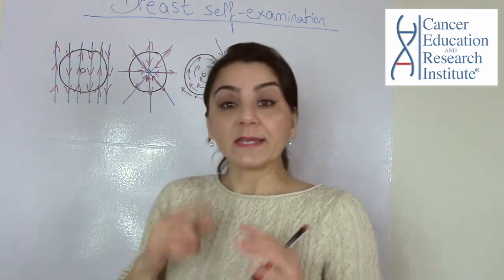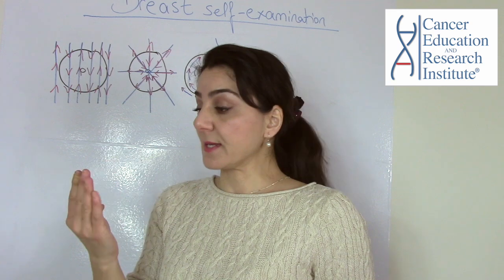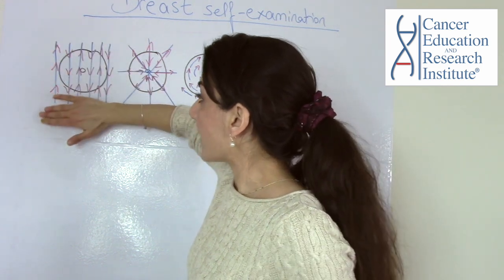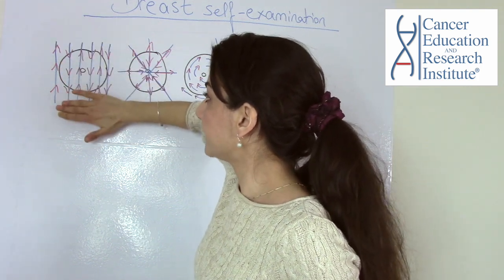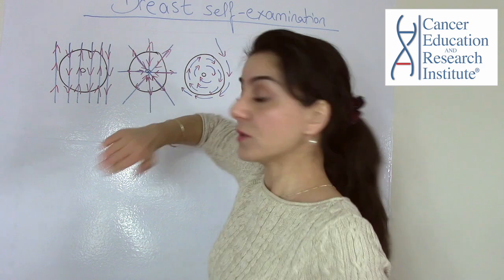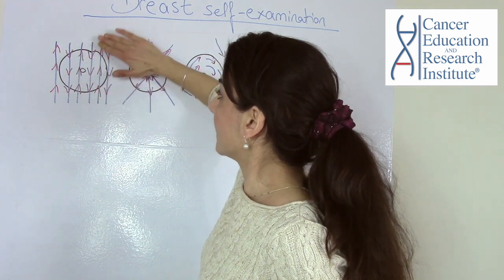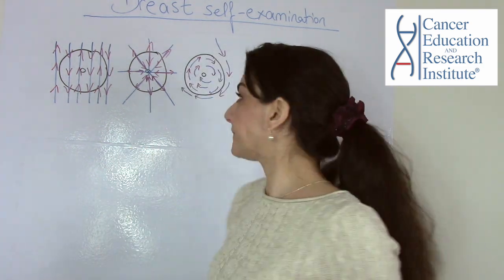In steps one and three, the breast self-examination with fingers flat looks like this: start from the outside of your breast and move up and down, continuing across the breast. You can also press gently in an up-and-down motion. Do this on both the right side and the left side.